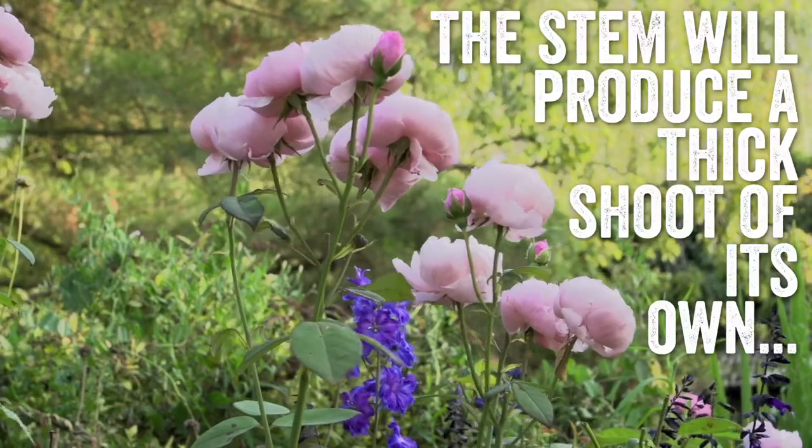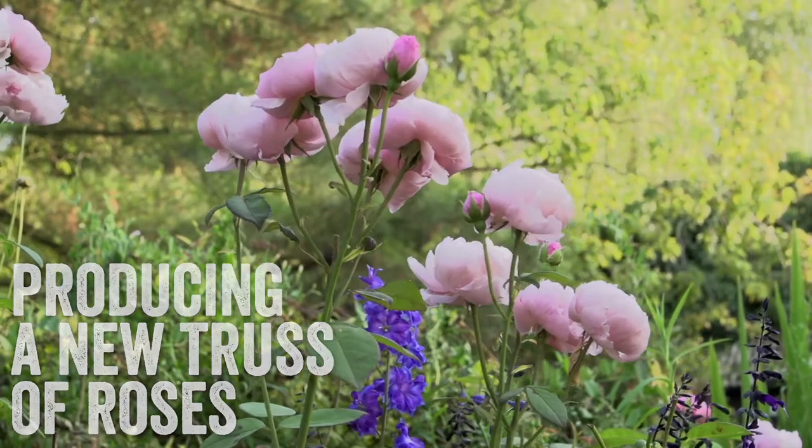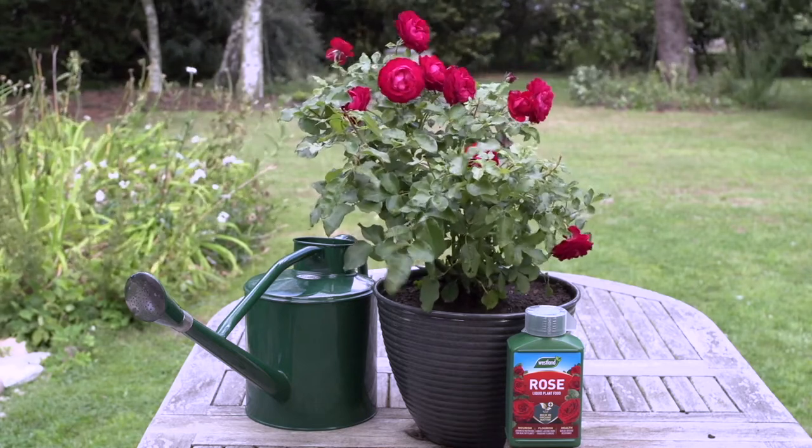The stem will produce a thicker shoot of its own — a new large truss of roses for a spectacular summer display. For an additional boost, use Westland high performance rose liquid feed weekly.